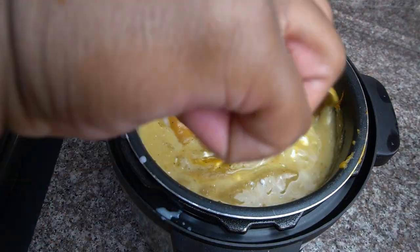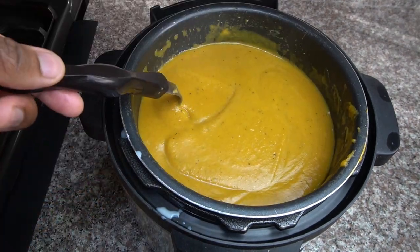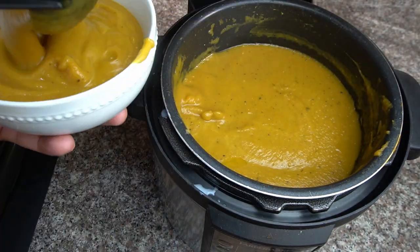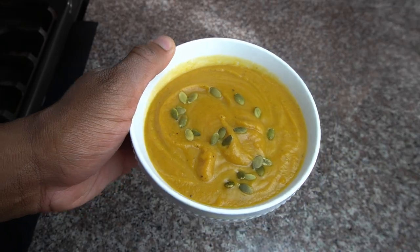Then we have our full fat coconut milk that we're going to add to the butternut squash soup — that makes it even more creamy, more delicious, more rich. And then we're just going to add it to the bowl, add some pumpkin seeds to it and enjoy. Perfect for the fall weather.